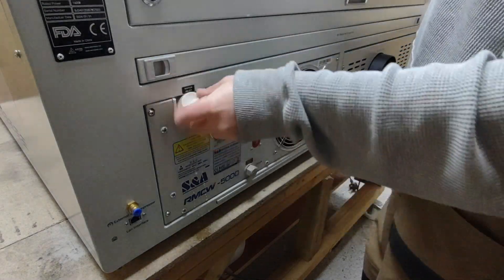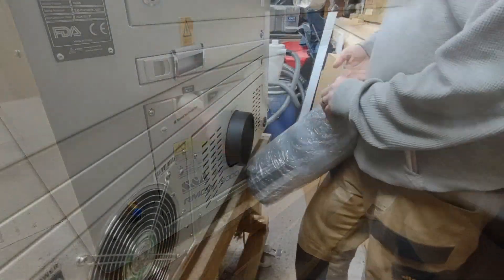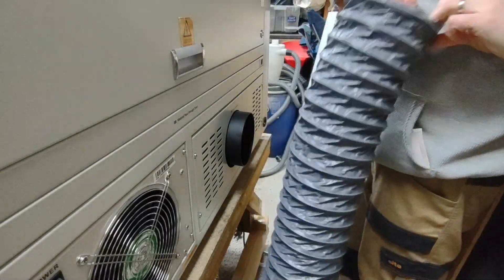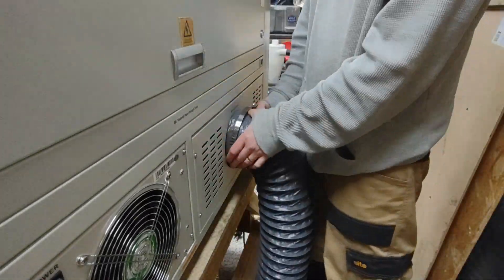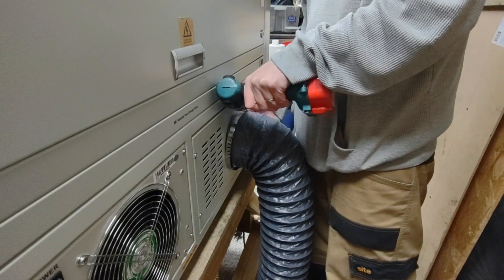Once I stop fumbling with this lid we'll move on to the extraction pipe. The extraction pipe supplied with the laser is 6 inches in diameter, so you might have to get a reducer if you're running 4 inch, which I had to do. It just slides on and then you use the supplied jubilee clip to secure it in place.